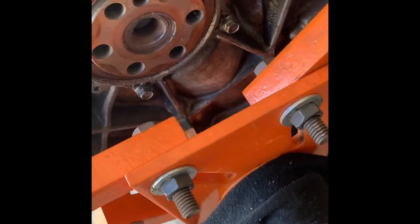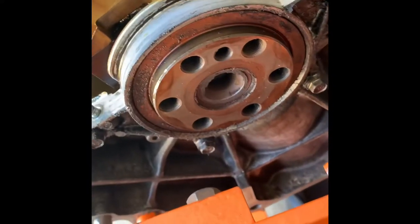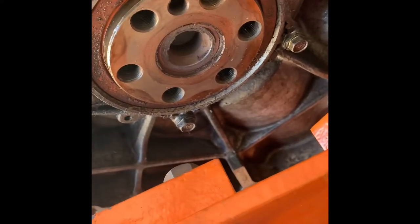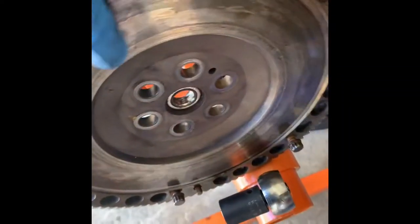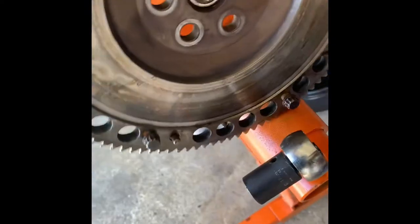Okay, there you have it — this is the rear main seal right here, and obviously it's leaking really bad so I'm going to replace that too. This flywheel is probably what, 10 to 12 pounds? It's in bad shape, so I don't know if I'm going to use this.